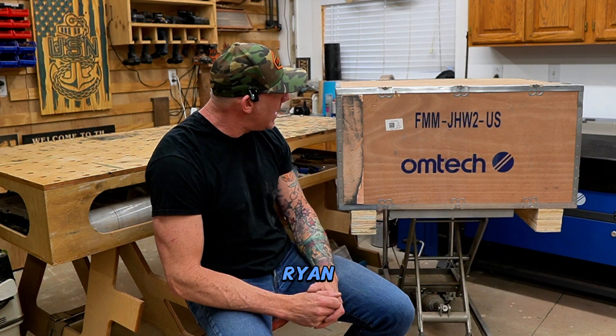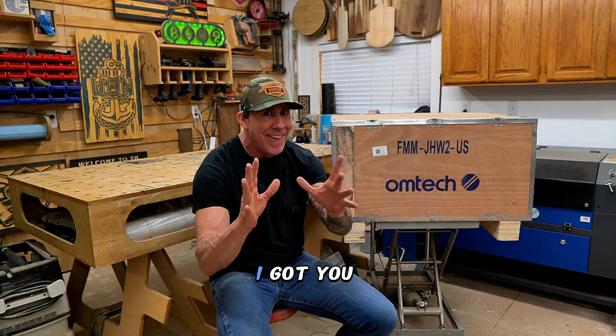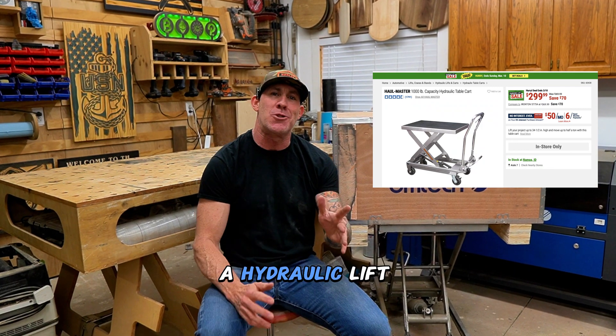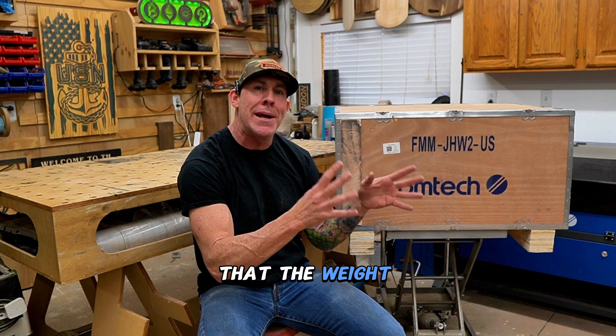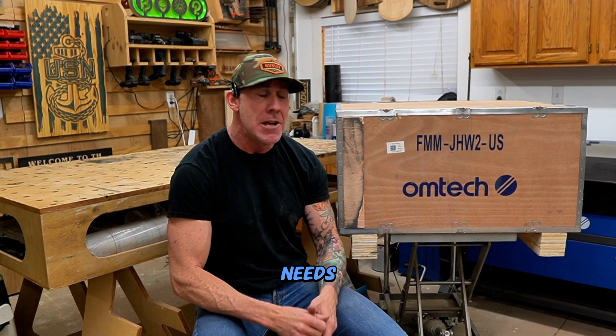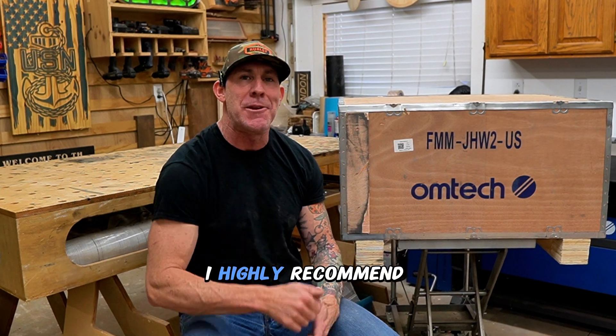You might be saying to yourself, Ryan, what is that contraption you have your laser sitting on? This is from Harbor Freight and it's called a hydraulic lift table. They make two different options — just make sure the weight rating capacity suits your needs. This bad boy has been a game changer. I use it all the time in my shop. I highly recommend you pick one up.